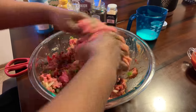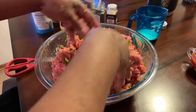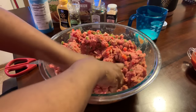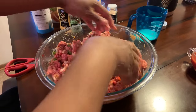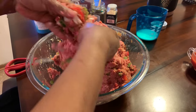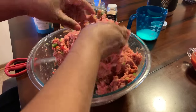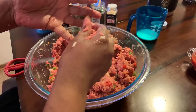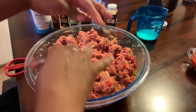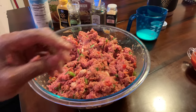We're almost done with the mixing process. Don't handle it too much — we don't want any tough meatloaf. We are done mixing the meatloaf. I'm going to put the video on pause, wash my hands, because anytime you're dealing with raw meats you always want to wash your hands so that you don't transfer bacteria. I'll show you how to make this into a beautiful loaf.